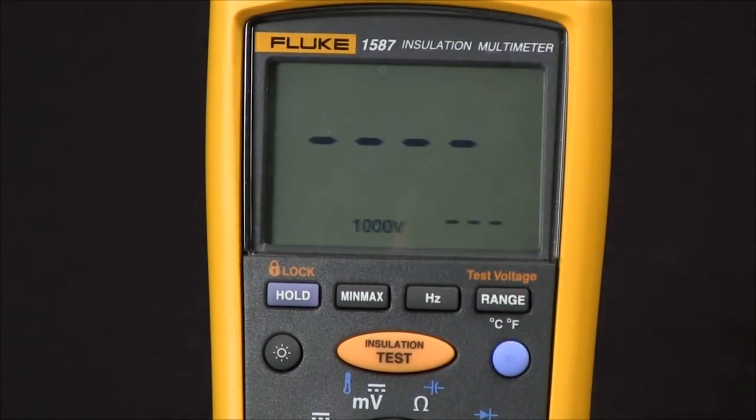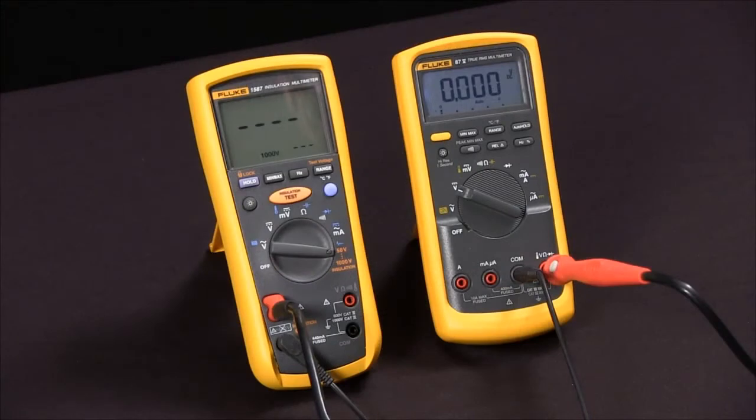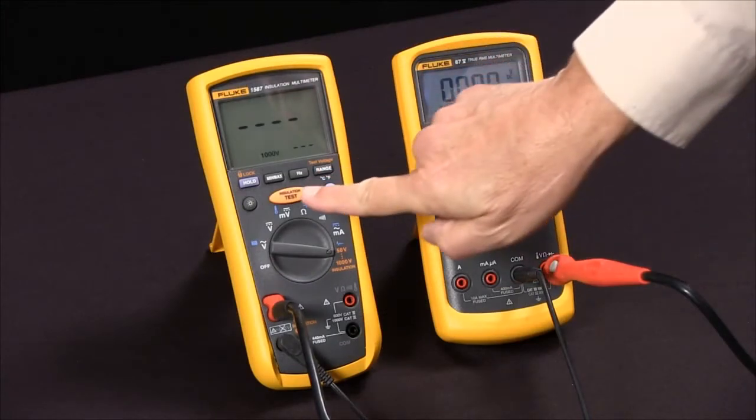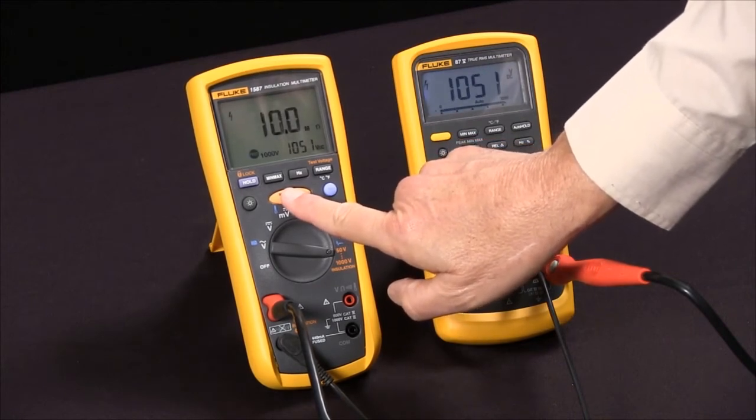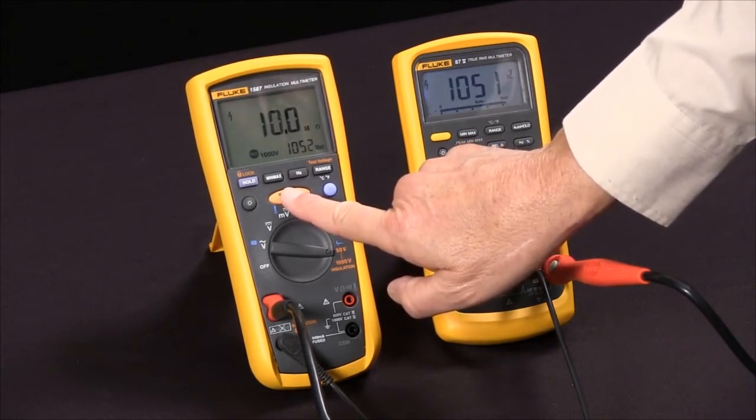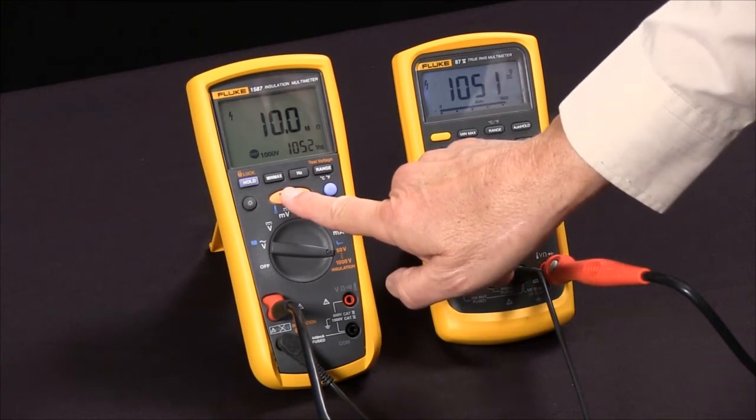I'm going to use a thousand volts and now we're ready to do our test. I'll press the test button and you'll see it apply in this case 1052 volts and read 10.0 mega ohms.